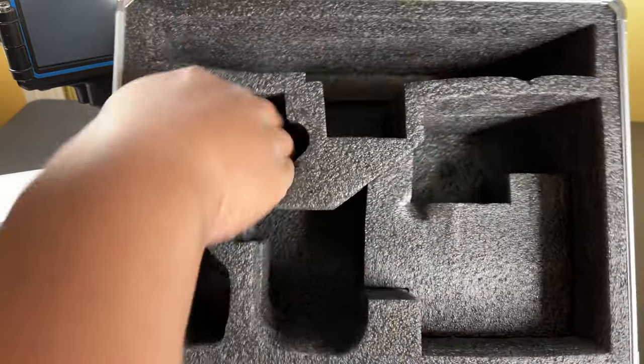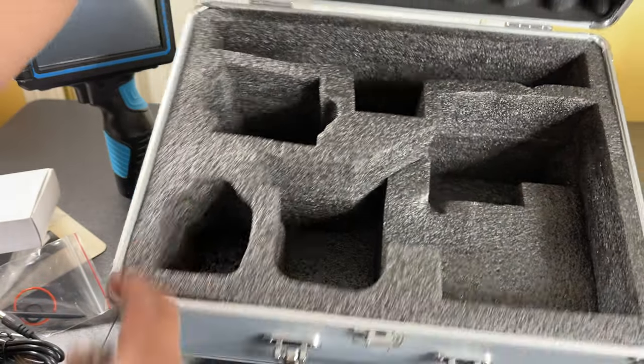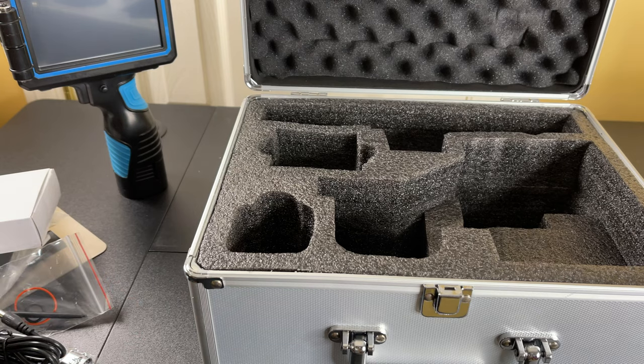And hidden away is the USB stick. I'm going to check out the manual to see how to use this and I'll be back to show you a demo.